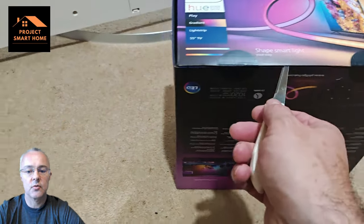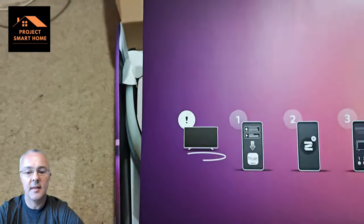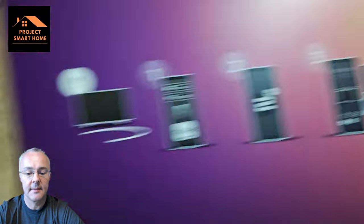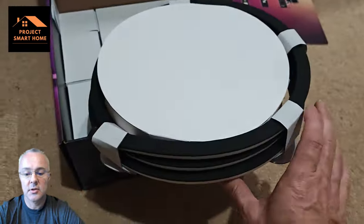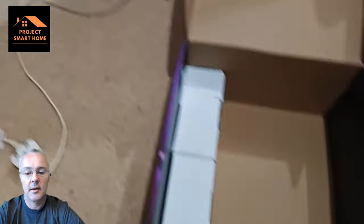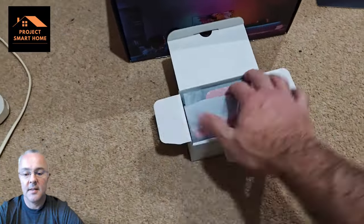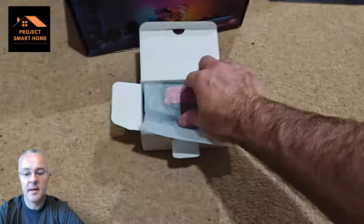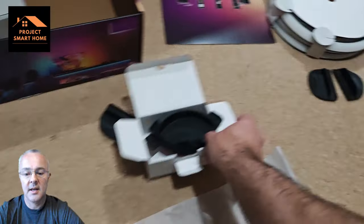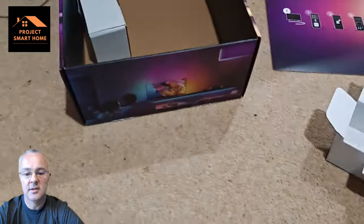I'll take you through the unboxing of the Philips Hue gradient light strip and the installation onto the TV to get to a point where it powers on and is working. In the box there are some basic instructions along with, in my case, a 55 inch gradient light strip. There are also five clips that hold the gradient light strip onto the back of the TV.